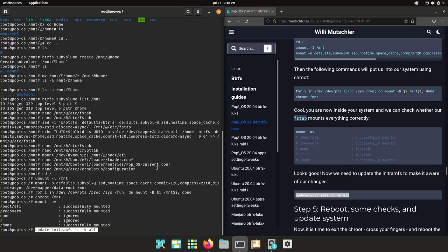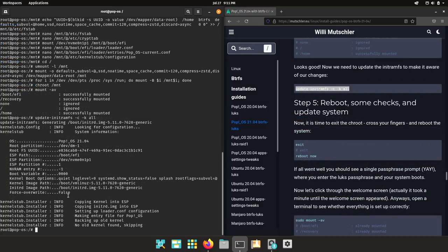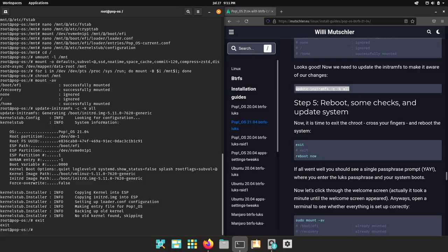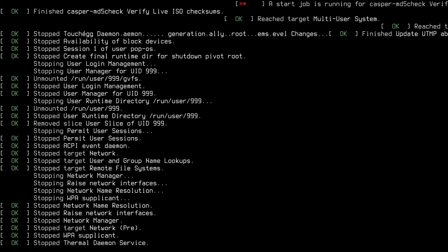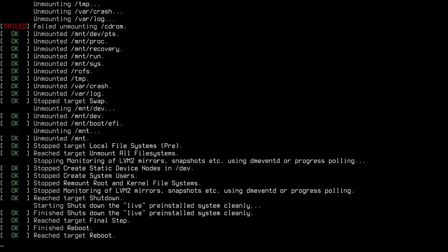The most important command here — and this needs to be run inside the chroot — is to update the initramfs. This might take a little while. That's it. Let's exit the chroot and reboot. If everything went correctly, we should see a single passphrase prompt where we need to enter the LUKS passphrase, and we will boot into PopOS.